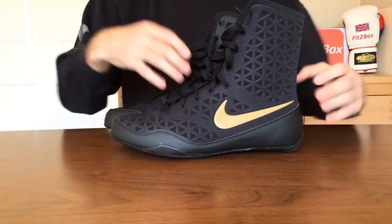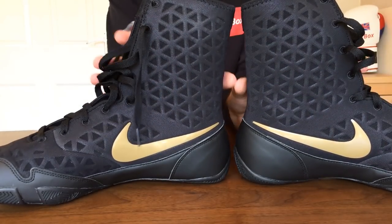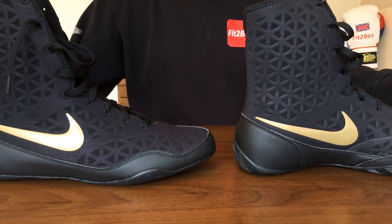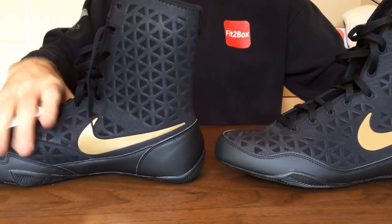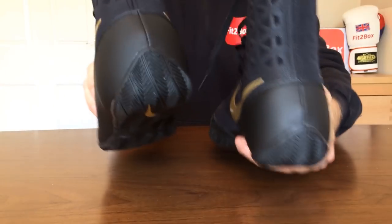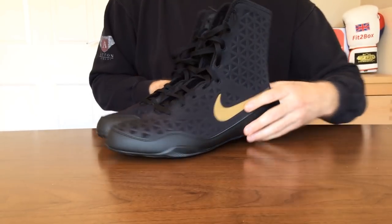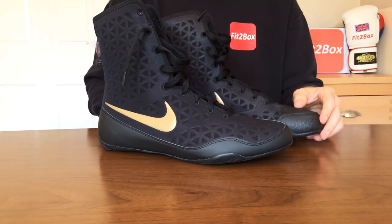I'll bring that round all the different sides so you can see. As you can see, a very nice boot. And although the Nike Hyper KOs have brought out their new refreshing colour range, I do think that these Nike KO Boxing Boots do bring something else to the range. Thanks ever so much for watching — please like and subscribe to the Fit2Box channel and I shall speak to you soon.